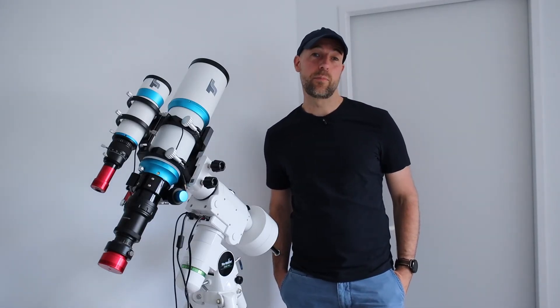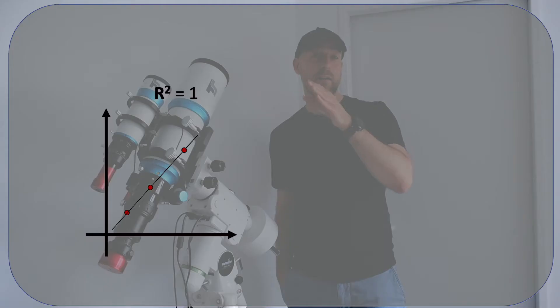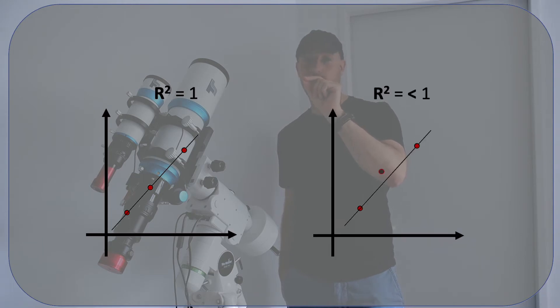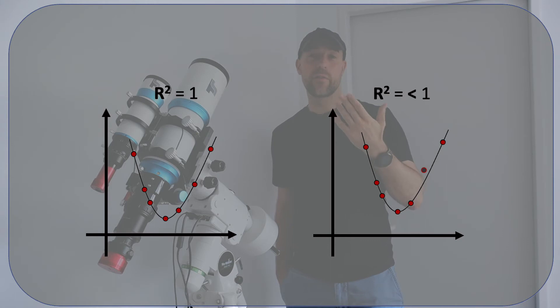For the first autofocusing routines, I would highly recommend to play around with the R-square value. What is the R-square value? Let's imagine you have a straight line and three measuring points — if they are really sitting on this line, you have an R-square value of one. If one value is not sitting on the line but off to the side, you will have a reduced R-square value. This applies to curves as well. This number gives you a value for how well the measuring points sit on your curve or line.